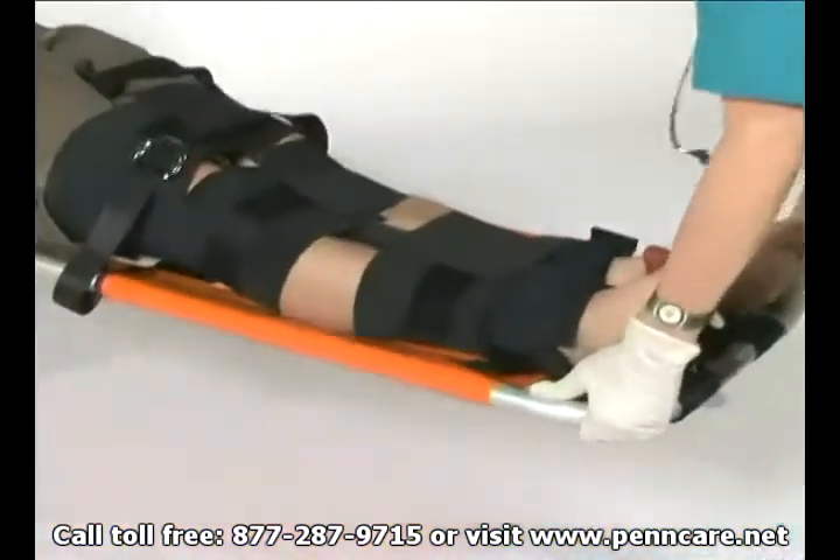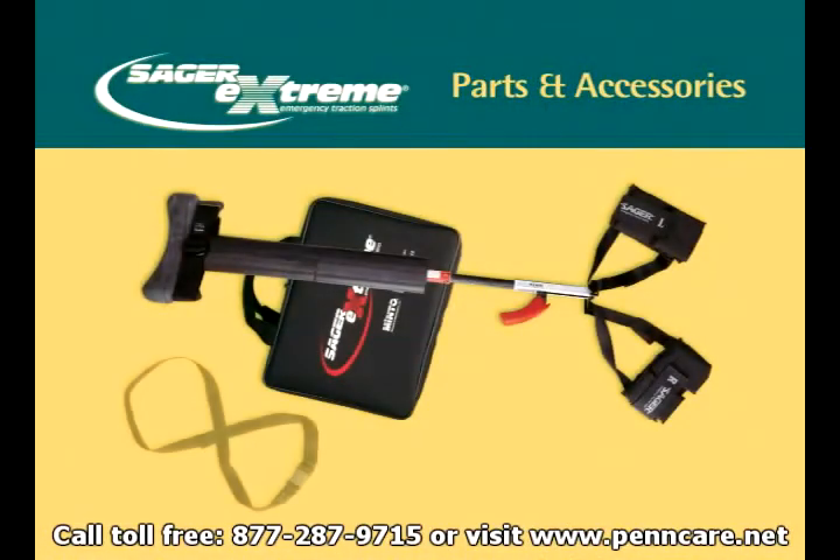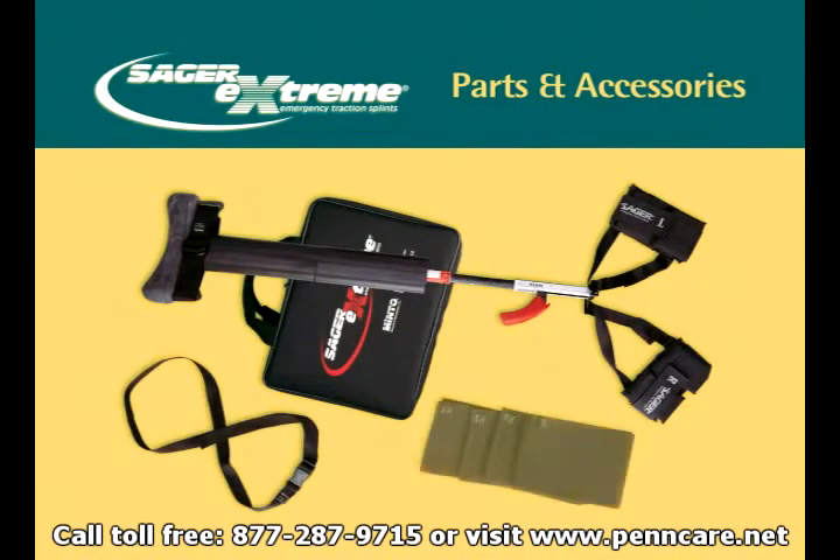The patient is now ready for transport. The SX-404 Sager Extreme comes complete with all accessories required for use: the ischial perineal cushion or saddle, the abductor bridle or thigh strap, the carry case, the splint proper, the leg cravat kit which features four separate lengths, the pedal pinion or figure eight strap, and the malleolar harness set or ankle harness set.